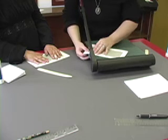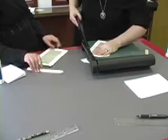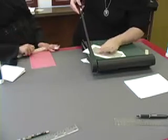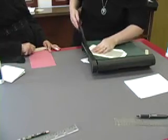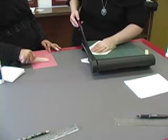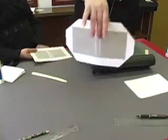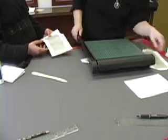Now, make sure when you do this, you leave a good amount of space and cut off the corners. You should end up with this. Now we're going to repeat the process.